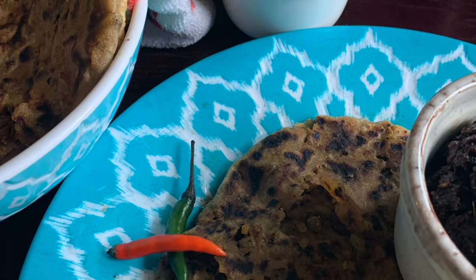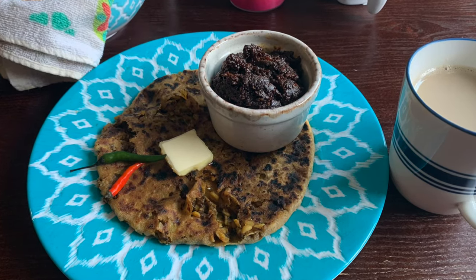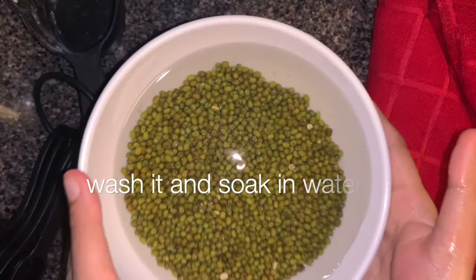Hello, you magical people! Welcome back to Salt and Sugar Saga. Today's recipe is enriched with so many nutrients and protein to kick-start your mornings. Here we have lentil stuffed parathas, and the lentil I'm using is moong dal.